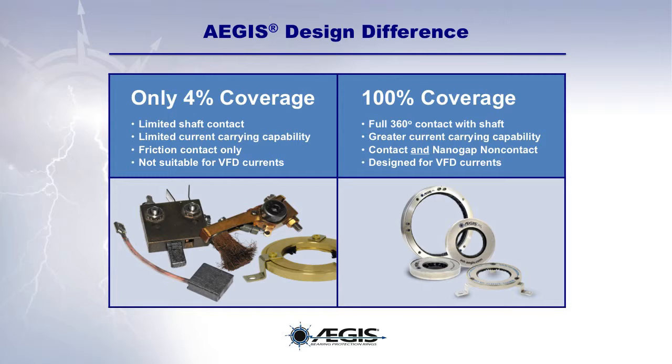Where single point or discrete point grounding brushes provide only about 4% coverage of the circumference of the motor shaft, EGIS rings provide 100% coverage. This is because the conductive microfibers of the EGIS ring completely surround the motor shaft, providing full 360-degree contact with the shaft.